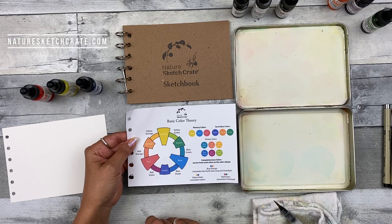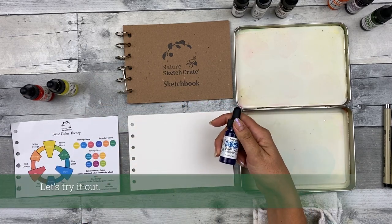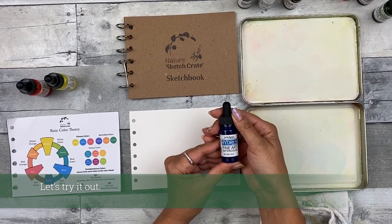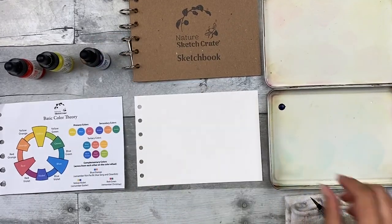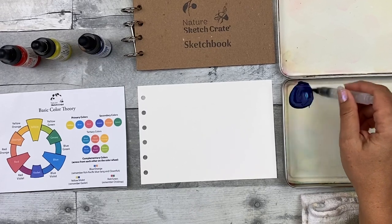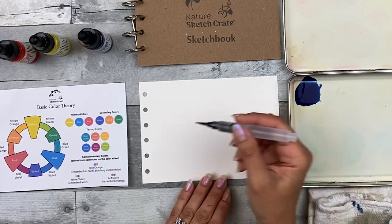The great thing about complementary colors is they can help you darken colors without using black, and this usually results in a deeper, more vibrant color that's more pleasing to the eye. So I'm going to demonstrate some of these things for you. I'm going to start with the blue — cobalt blue. These are the watercolors I use for the Nature Sketch Crate lessons because they make color mixing using a formula very easy. I like the water brushes because you don't have to worry about dipping your brush into a vessel while you're painting.